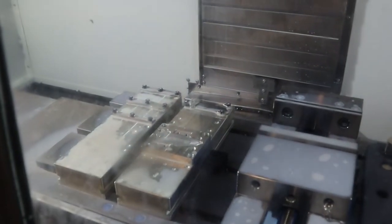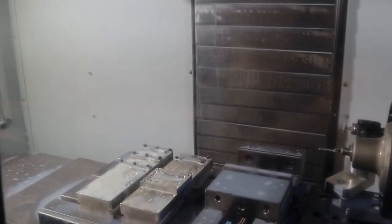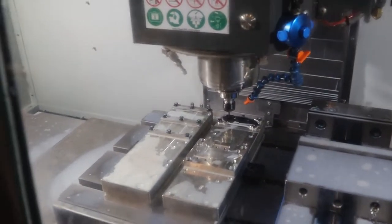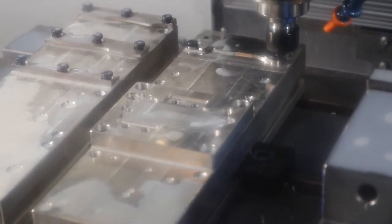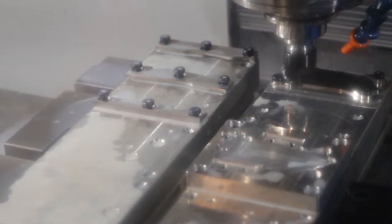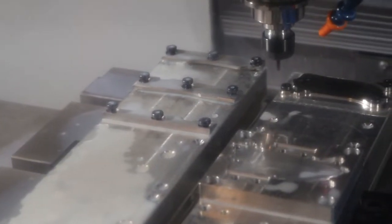Something important: when the probe is probing your part, your work offset — the work coordinate system you used — shouldn't have changed. Tool 9 is using air. Running now.